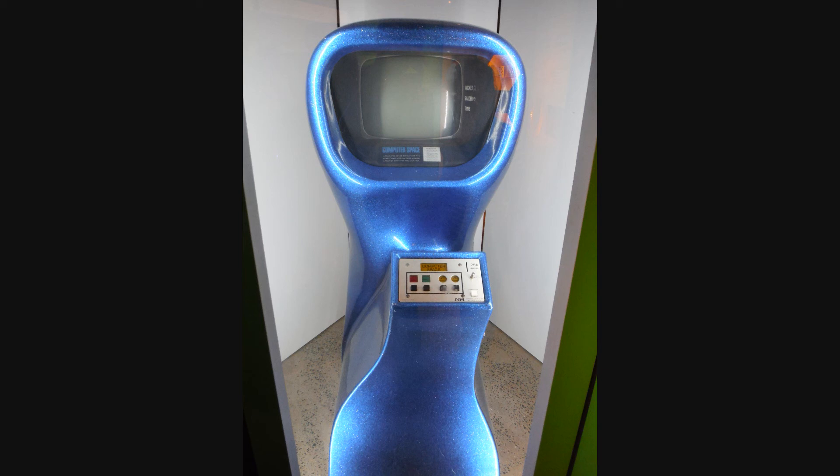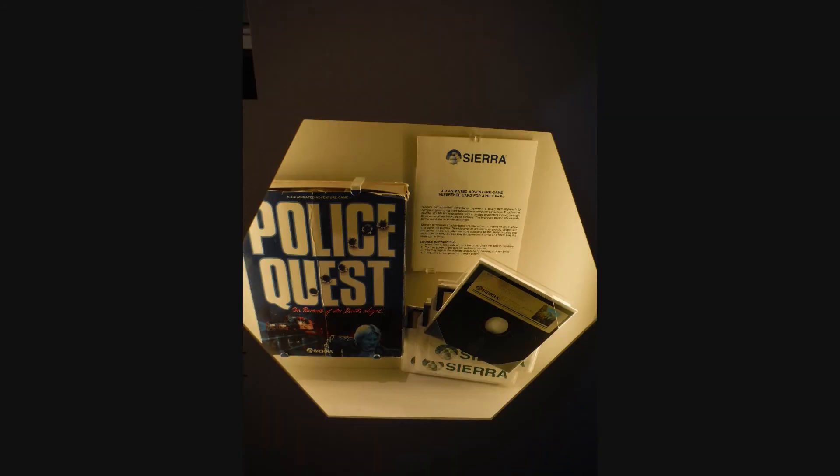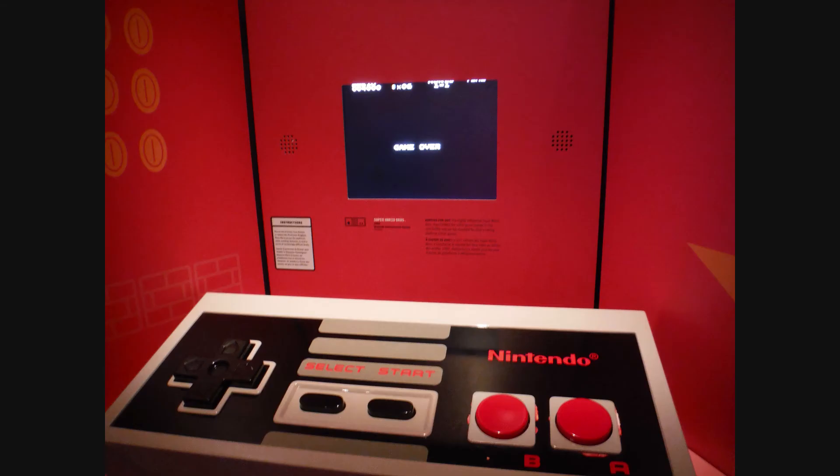Like this Computer Space, which is really awesome to see in person — I really want one now that I've seen it in person. Right across from that was this Police Quest game by Sierra on floppy, which you don't see very much anymore. That was really cool to see.